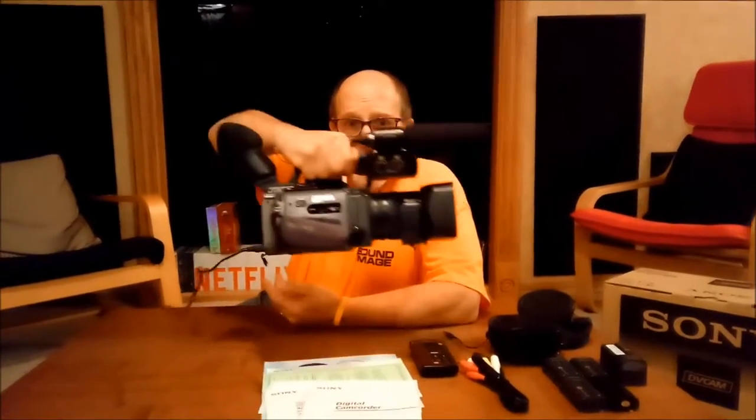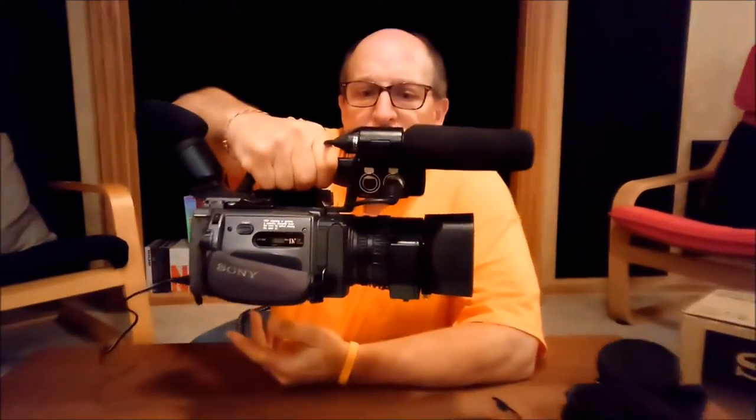I really don't take returns. I want you to know what you're getting and what the product is. So the first thing I'm going to tell you is you're bidding on this camera, and this camera is a PD-170.